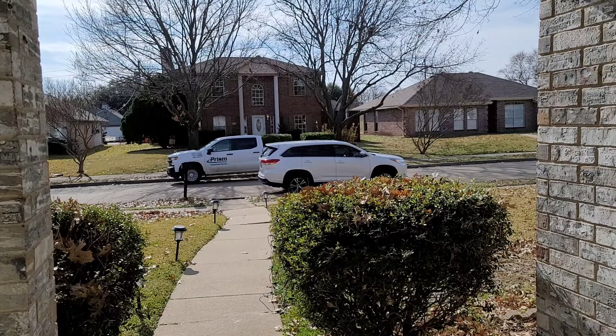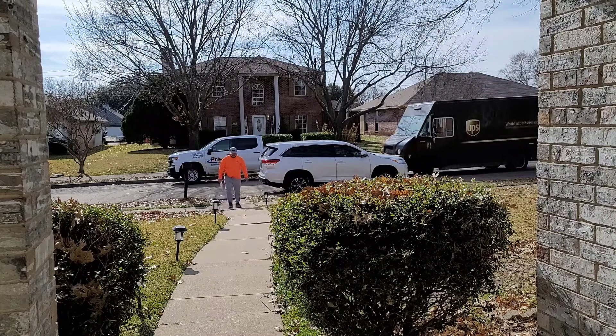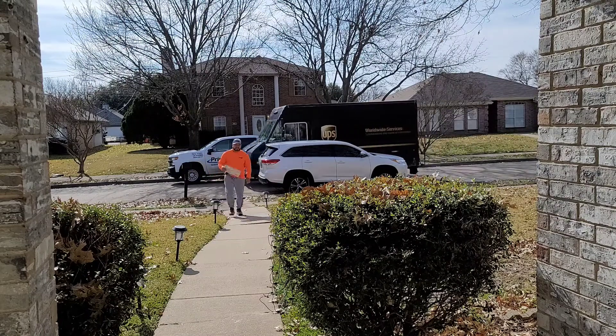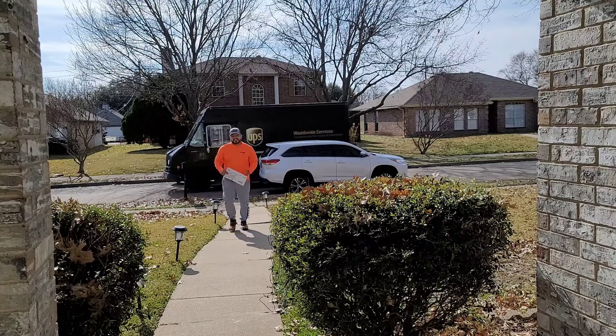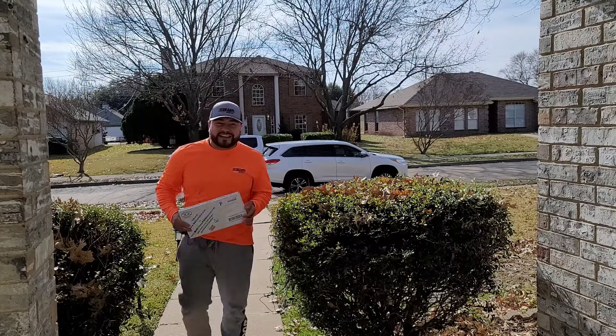All right guys, god bless y'all. I just got a notification that I had something in the mail, so huge shout out to Mr. Darnell who sent me a gift. Let's see how this goes — let's go open this. I'm excited!